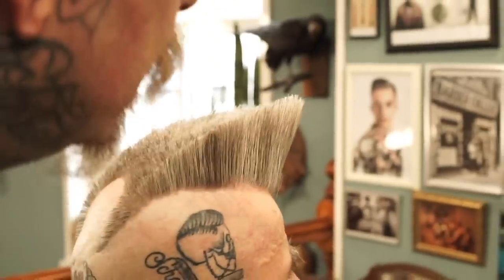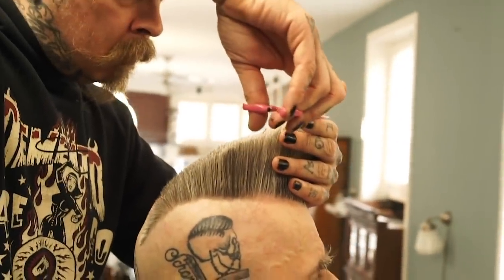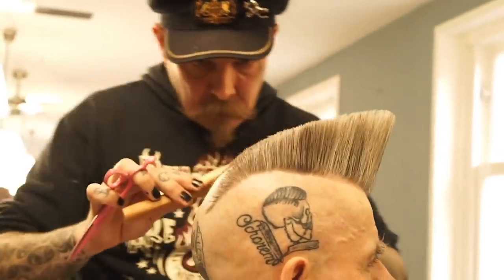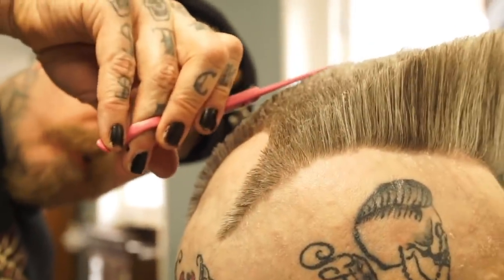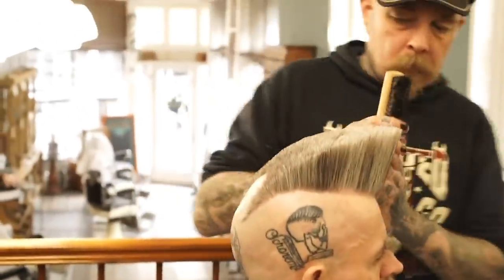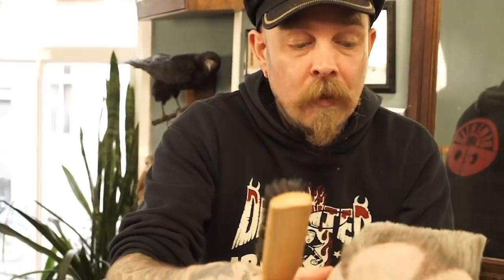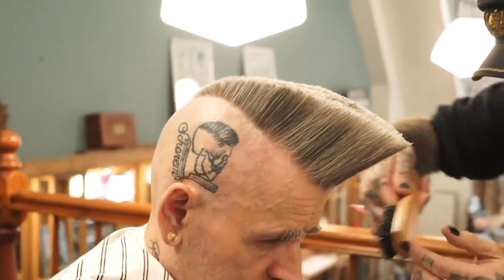Moving the client to the mirror. Repeating the same thing on the other side of the hair. That scrunching technique with the Russell Extreme Hold is doing all the work here. If you want to put hair up - whether it's a psychobilly quiff or a pompadour - remember: let gravity do the work. If you lean your client forward a little bit, forces of nature are going to work for you.